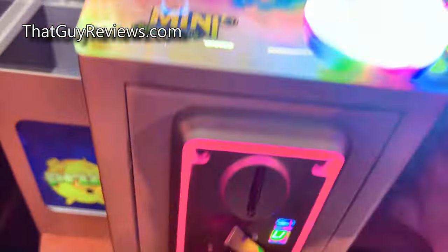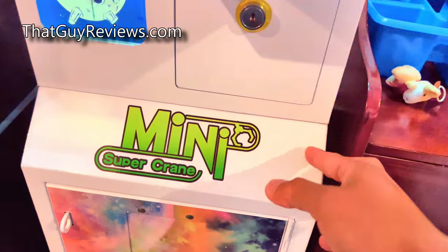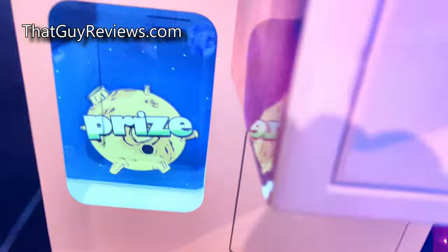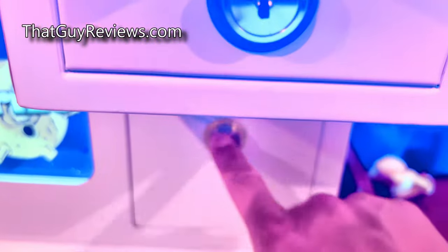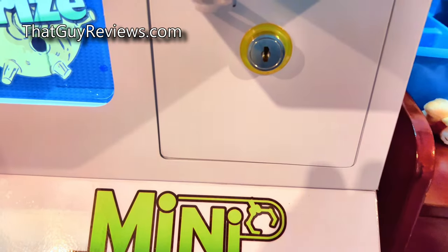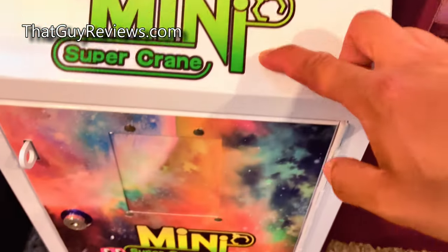Here's the control panel — it's very narrow, which fits the purpose since it's a mini claw machine. Here's the little mini chute that it comes with. There's a compartment here where all the quarters fall down — let me open that up and give you guys a quick look at it in just a second.